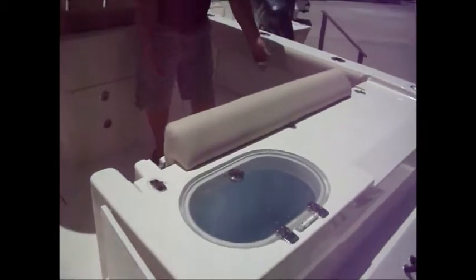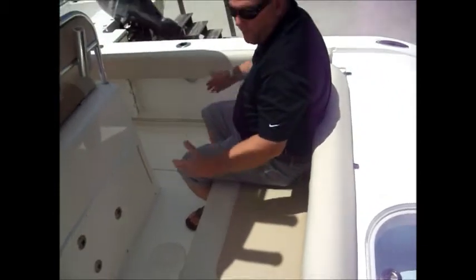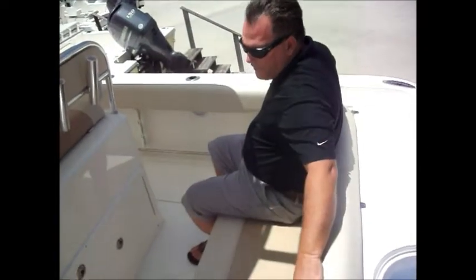As you come on to the boat in the stern, we've got a seat that folds away, or you can have your seat come up and you've got a nice rear bench seat. Notice the width of this seat — a lot of other rear bench seats are small. This gives you the ability to sit all the way across it, with a nice place for your legs. Very secure.